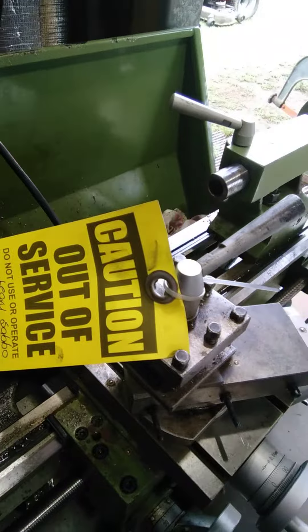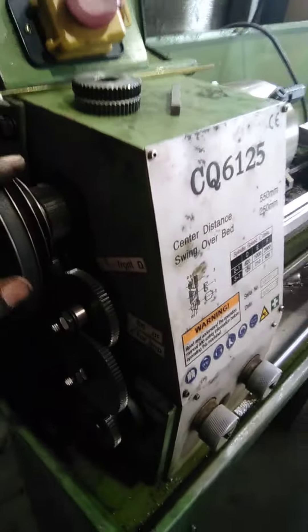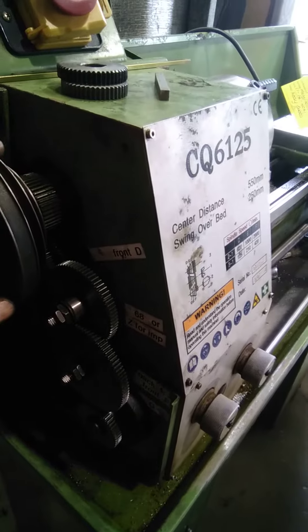It's a great little lathe to work on. I should have it going next weekend, getting myself more experience working on this little CQ6125 lathe.